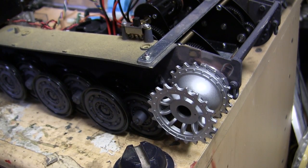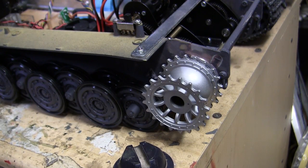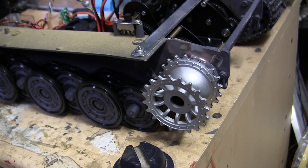And with that, that wraps up this replacement gearbox tutorial video. If you liked this video, be sure to subscribe to this channel to get updates on new model showcase and project update videos. Another way to keep in the loop is by liking us on Facebook, where there are more pics of this particular build as well as other builds posted on the channel. Don't forget to swing by eastcoastarmory.com where there are more 1/6 and 1/16 scale builds and detail components. Thanks for watching.